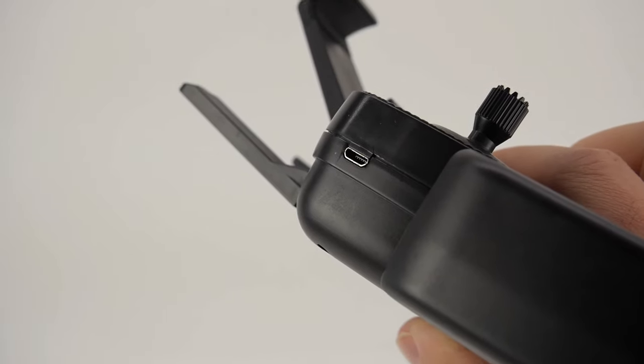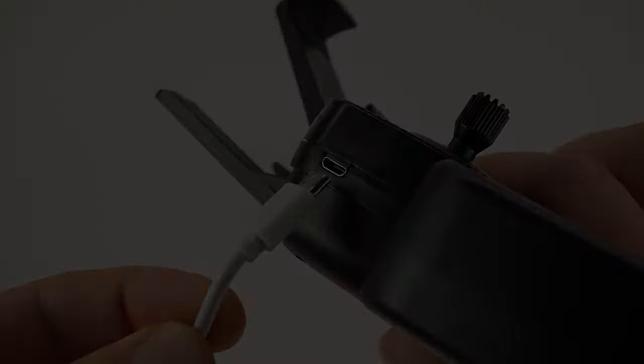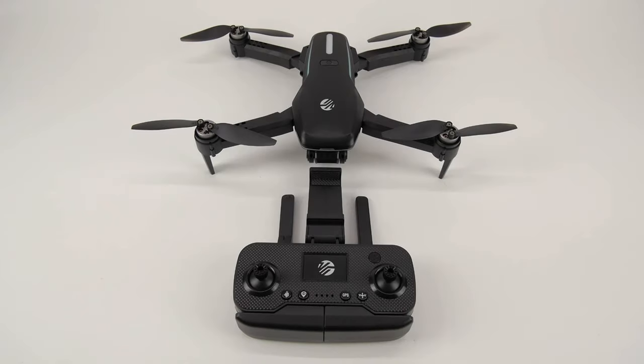The remote controller charges with the same micro USB charging cable. Connect the charging cable with the remote, then plug the other end into a suitable USB charging port. Allow the remote battery to fully charge before connecting with the drone.